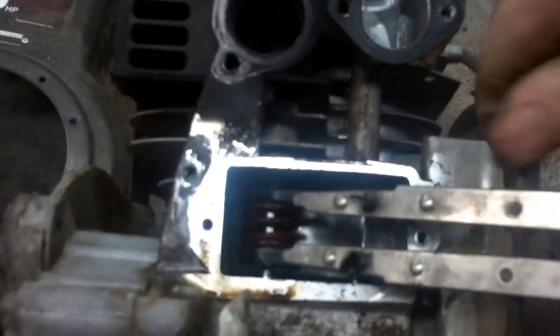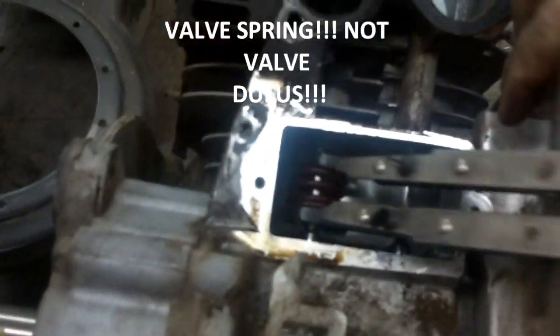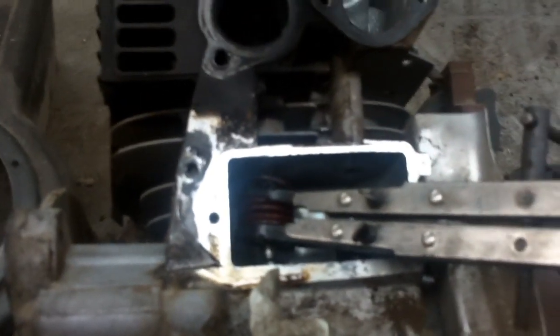Now whenever you start turning this in, it's starting to compress that valve spring. Once you compress that valve spring enough, you'll see the keepers fall off the valve.